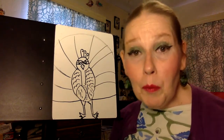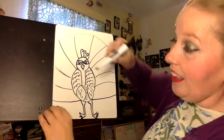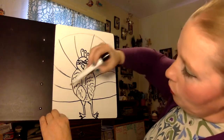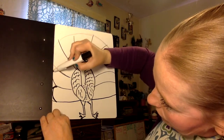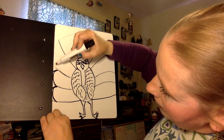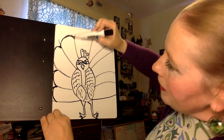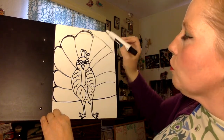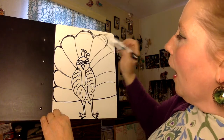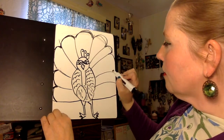And what really makes the peacock's feathers peacock feathers are the design inside. Now if you want to go back and kind of curve your feathers you can — they are kind of a little bit curved and it helps you see that they are individual feathers. I'm just going to finish this up since I've already gotten started.